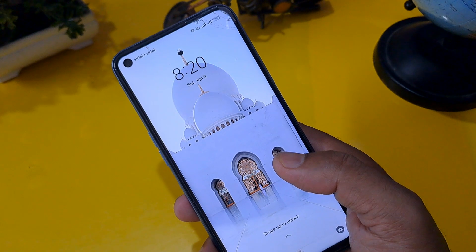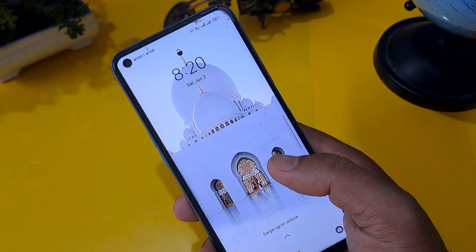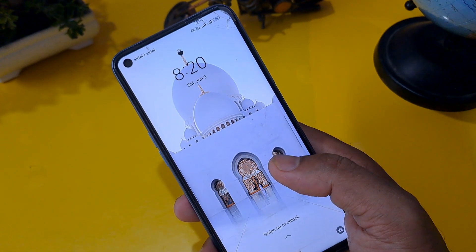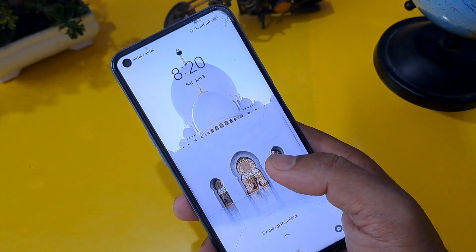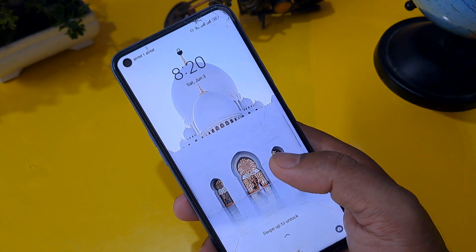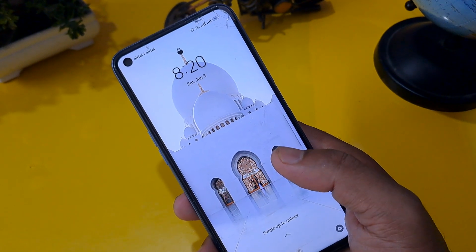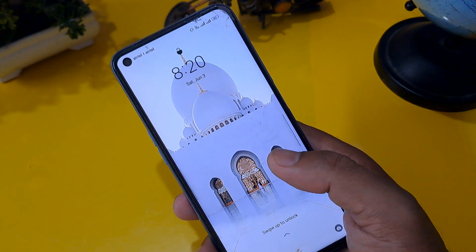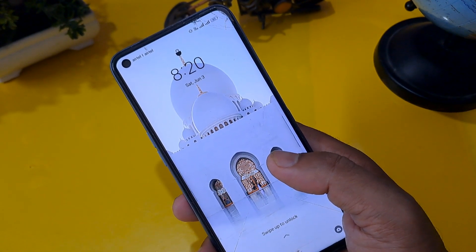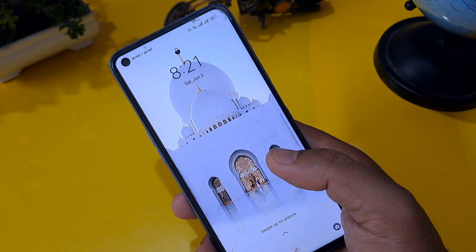Before we start, I want to share one important message. Lots of complaints are coming in saying 'my phone is not unlocked' and 'your video is fake.' If your phone is not unlocked by this process, please tell us in the comment section which handset and model you have, because the code I am going to share may or may not support many handsets. So let's focus on our process and unlock your Android phone.